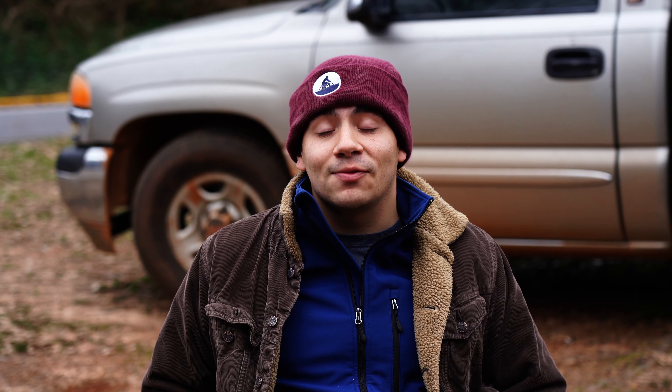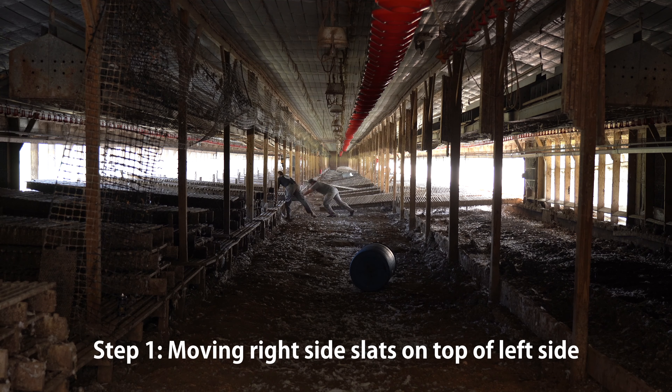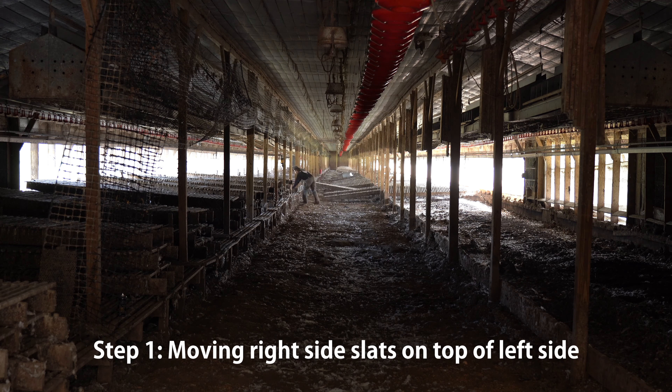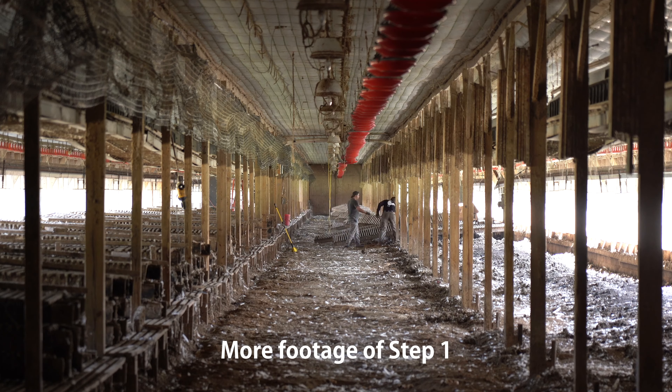Now that all the chickens are gone, the first big job inside the chicken house is to move all the slats. Slats are wooden platforms that the chickens eat, drink, and lay their eggs on for the ten months we have them. By the end of those ten months, there will be tons and tons of chicken litter underneath. Moving the slats is a four-step process. Step one is moving one side of the slats onto the other — it usually takes about an hour, and we move 123 slats by hand.